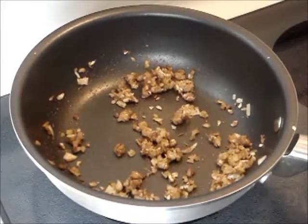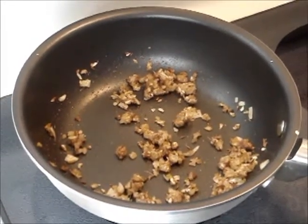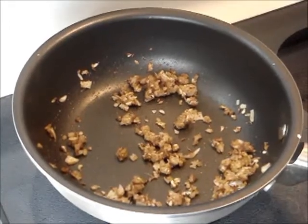Add in the tomato paste, cayenne pepper and turmeric, and stir fry these for 30 seconds.